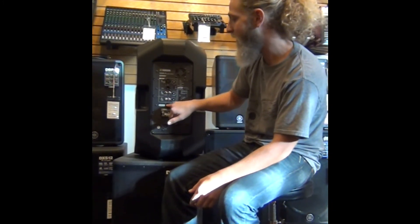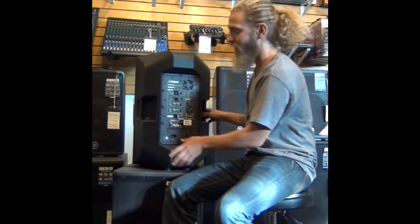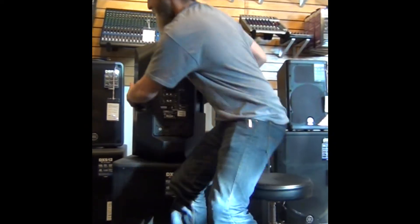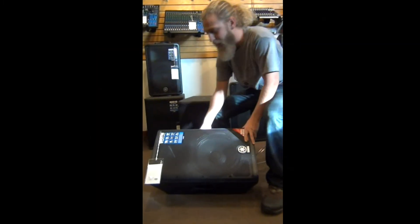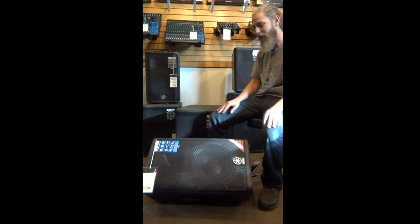You also have a link-out option. I've used these for both front of house mains as well as monitor speakers, because you can set it on the monitor mode. It has a nice little wedge here, so you can just place it down and it will be pointed directly at a singer, guitarist, drummer — whatever you want to use it for.